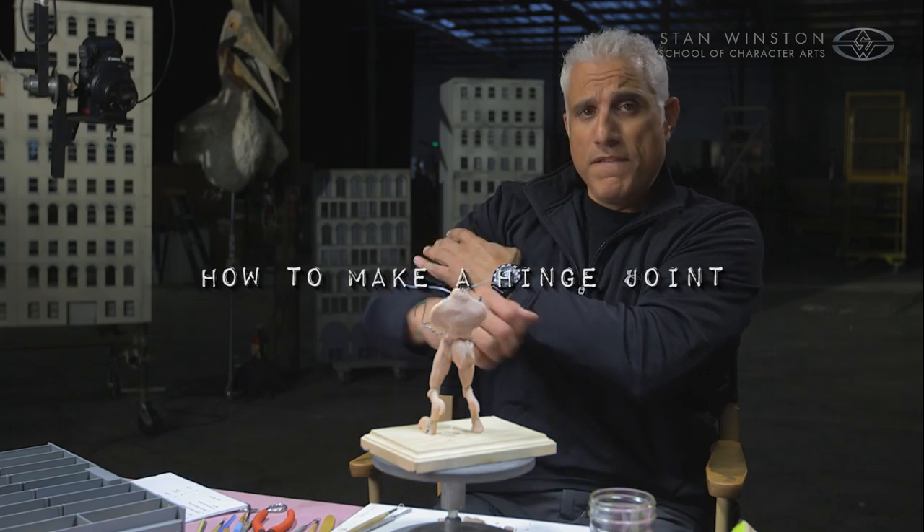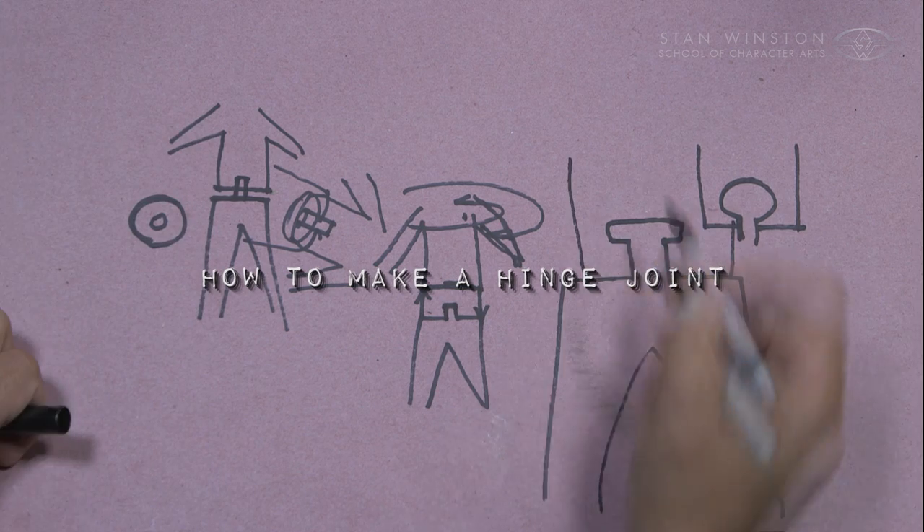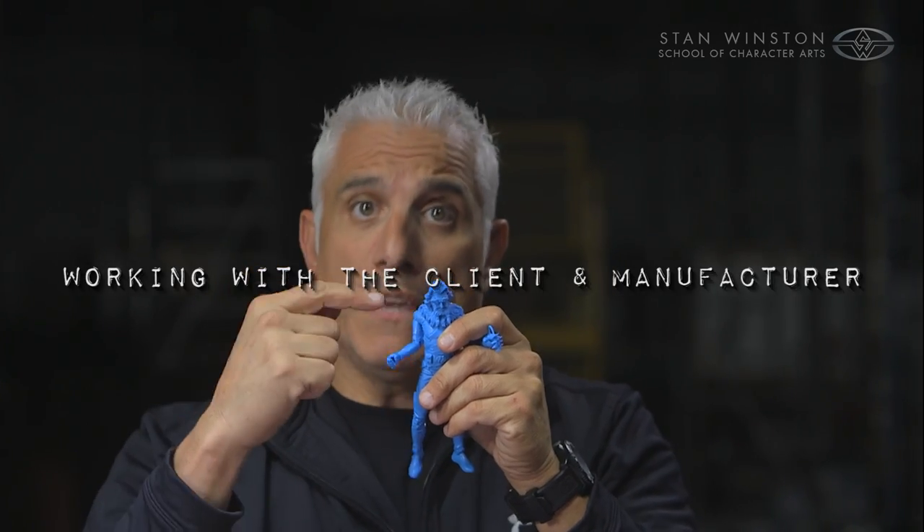I'm going to talk to you about how to make a hinge joint. I'm also going to go over how to work with the factories, the interface with the client. Lots to cover, let's get started.